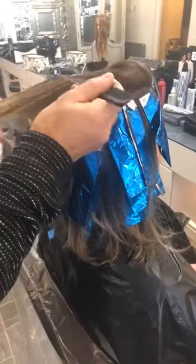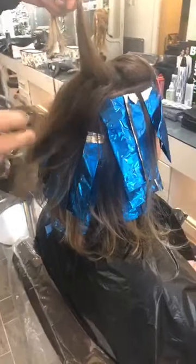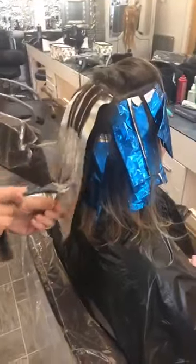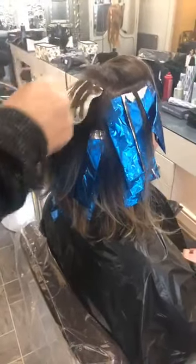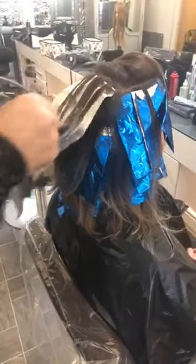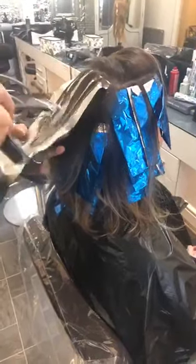Jeremy, you have to leave nice thick amounts of brown between, because if you do it too equal, the hair overall will look more blonde than balayage. So leave thick brown sections and that way you'll get a lovely color. Can I have some highlights mixed — B Diamond with 30 volts and some 101 as well please? Thank you very much.